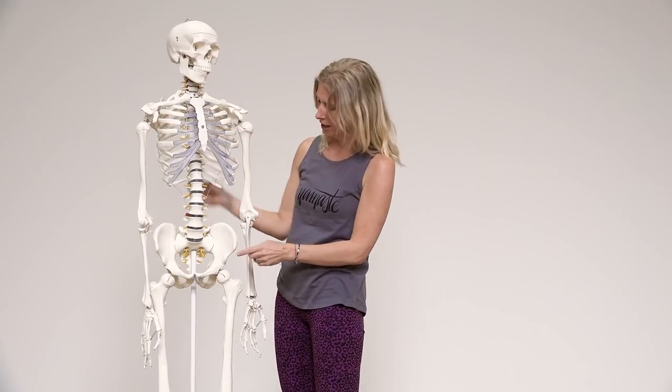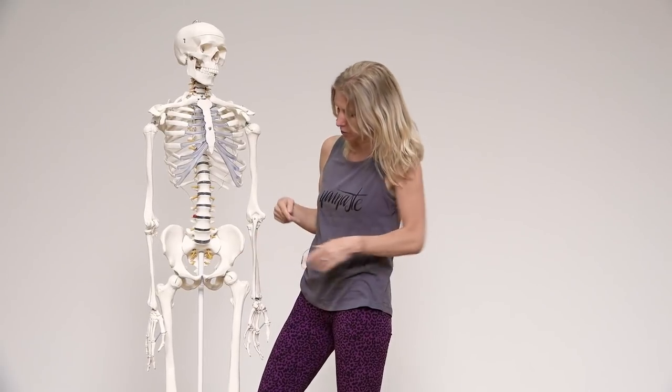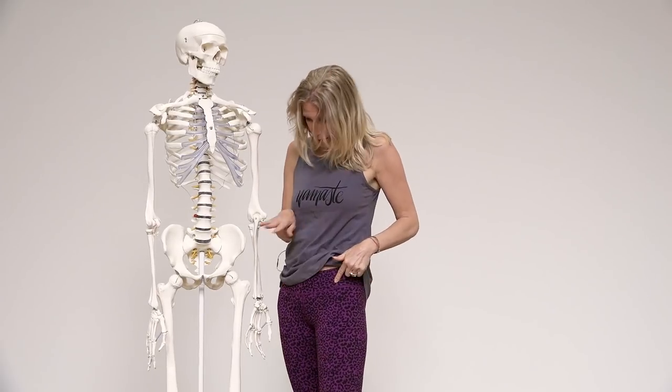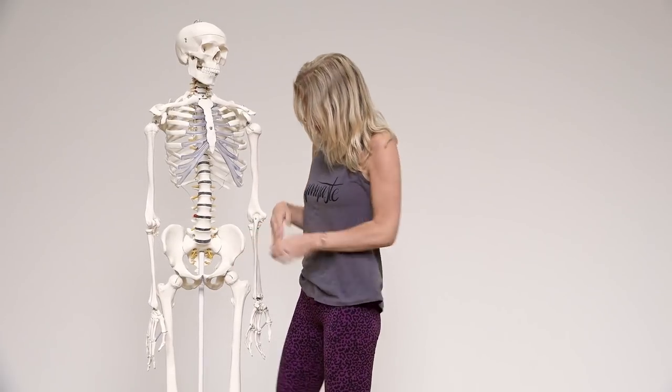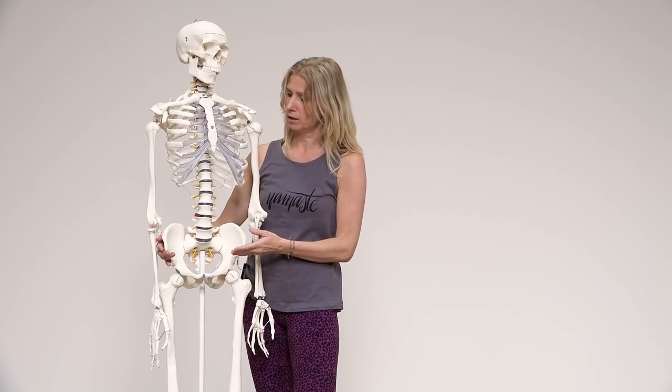If you look at the hips of my lovely assistant here, he has a bony protrusion right here — so that would be in my body here on both hips. The way this bony protrusion is shaped, how sharp it is, the way it points in or points out, is different in every human being. It's different between men and women, but it's also different between women.